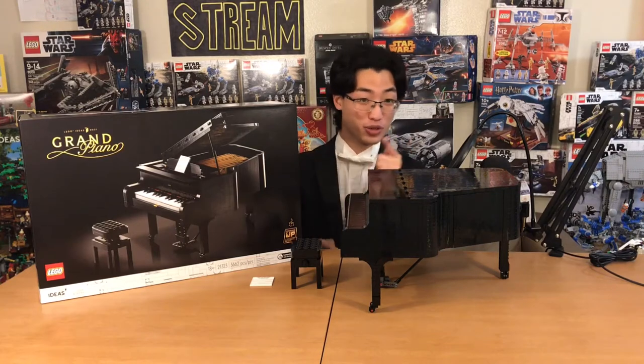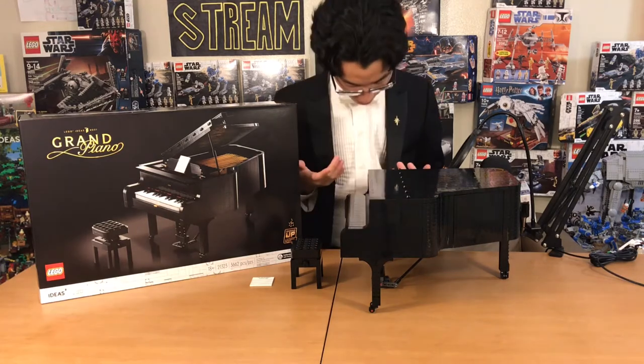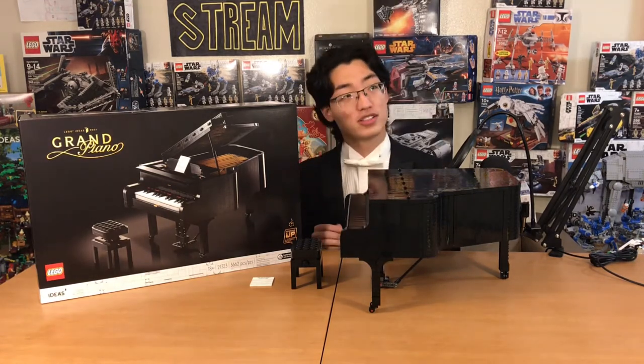Hello everyone, welcome back to Sawyer Studios. You might be wondering, did I dress up in a full-on tux just for this episode? Well, yes, you are correct.